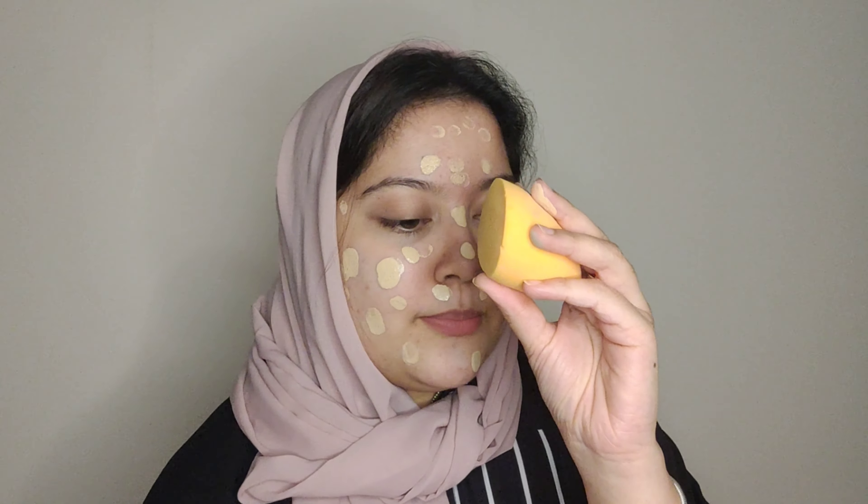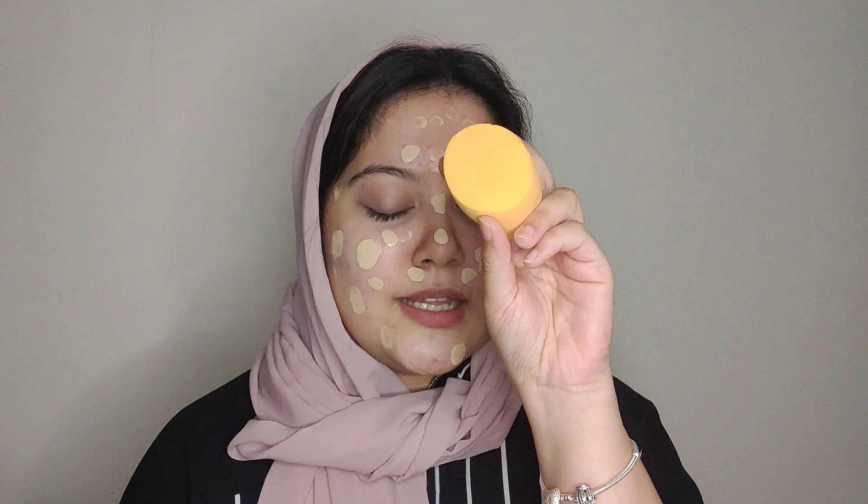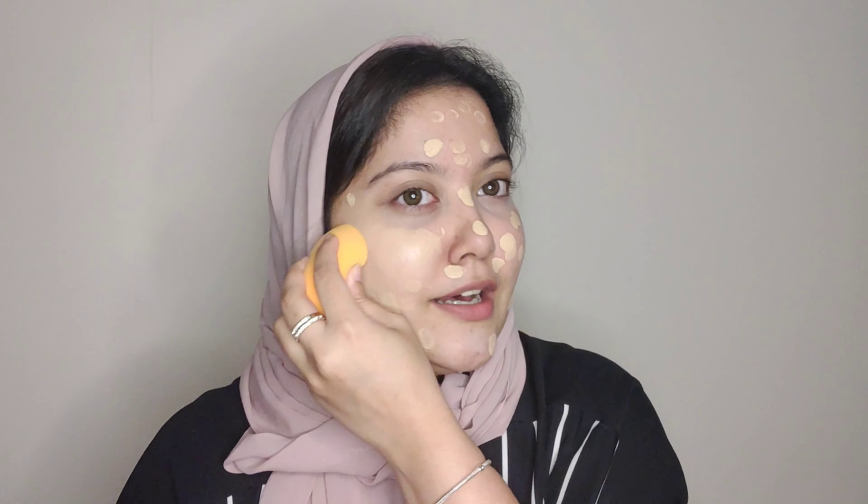I'm going to apply a dot of foundation on the face with a damp beauty blender and slowly blend it in. You can use any damp beauty blender. I also have a buffing brush. Let's start with a small quantity of product and build up coverage with layers, so it doesn't look cakey.